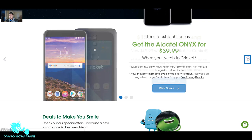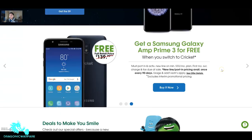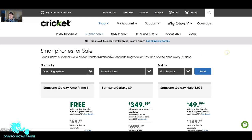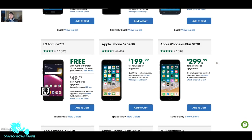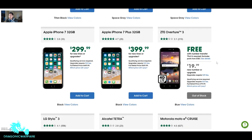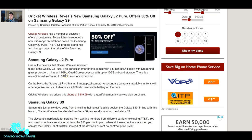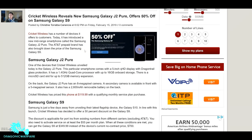Looking at other phones on the site: the Alcatel Onyx for $40 when you switch, $150 off the Samsung Galaxy Halo, and the Prime. Looking for the new Samsung J2 Pure — there's the Prime 3, the S9 port-in price, the LG Fortune 2, iPhones — and there it is: the Samsung Galaxy J2 Pure for $120 if you join Cricket or upgrade. Not sure that's even worth it at that price.